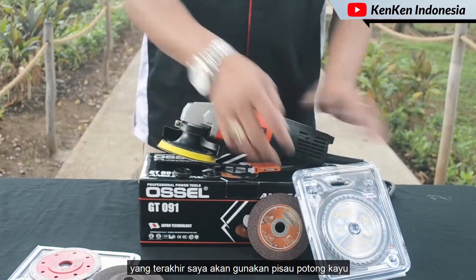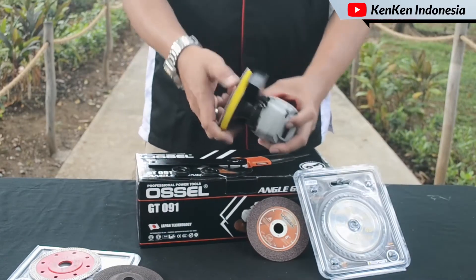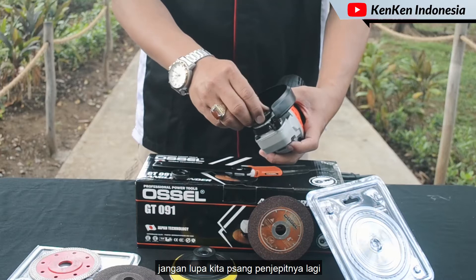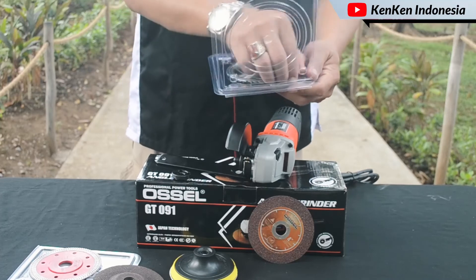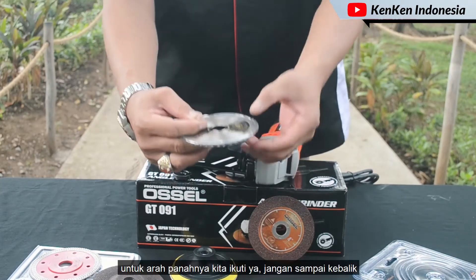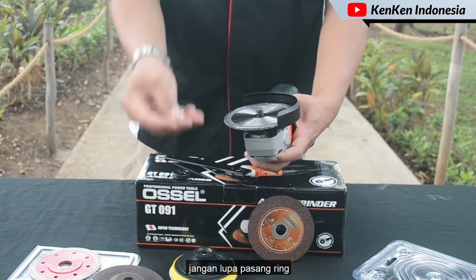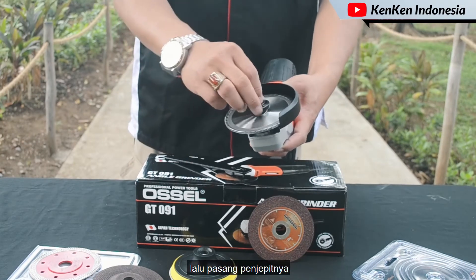Yang terakhir adalah peso potong kayu. Pasang peso potong kayu-nya, jangan lupa pasang ring-nya, lalu pasang penjepitnya kembali.